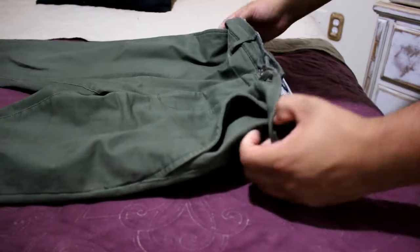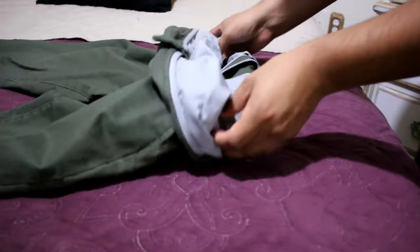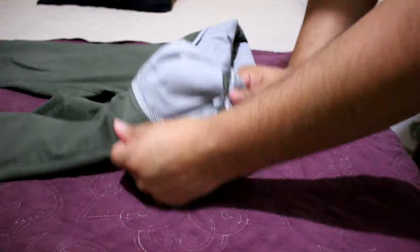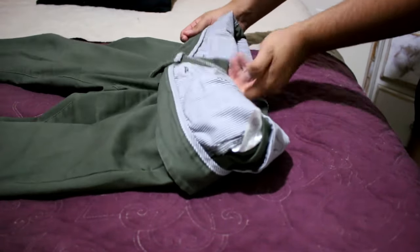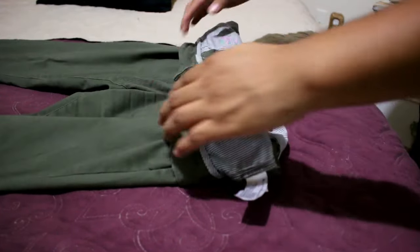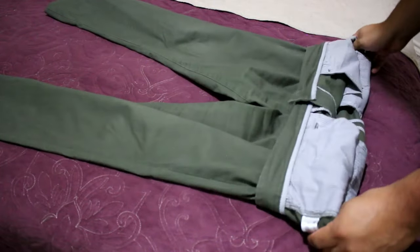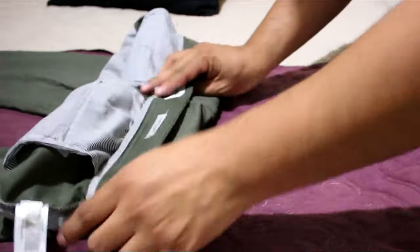We're going to fold at the waist and fold it out. Take your time with this because this is really what holds everything together. You want to make sure that it's even across. You'll have pockets and that might be a little annoying, but do your best to work with that. Make sure to evenly fold over your pants so it's even on both sides.